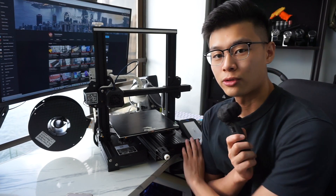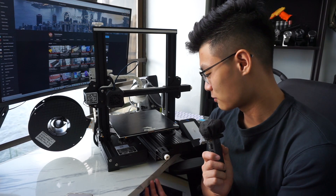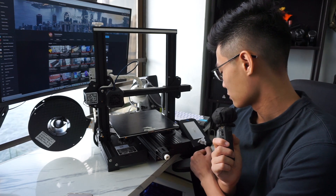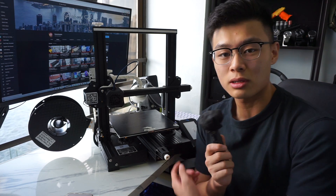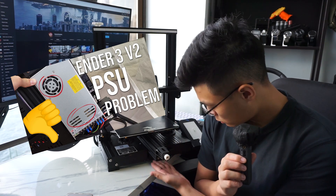We also got this Prusa-style knob and it's nice to use — I think it looks pretty good with the printer. Definitely recommend this little part; it fits in super easy and it's quick to print. Next up, we have the PSU shroud. I made a whole video on this shroud explaining why you actually need it. It's under the printer right now and it's working great. Definitely recommend it for the Ender 3 V2 to improve the longevity of the PSU and allow it to breathe better.